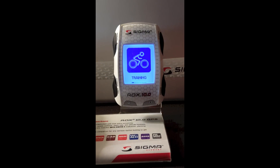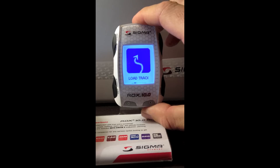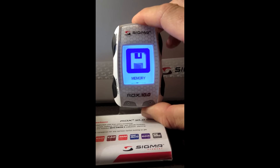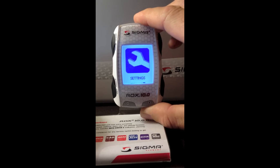The ROX 10.0 is broken up into six main menus. The main menus are the training menu, and with the scrolling buttons we'll scroll to the right: load track, the memory, status information, extras, and settings.